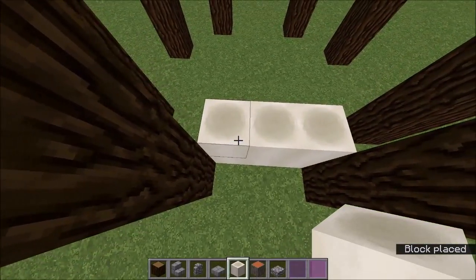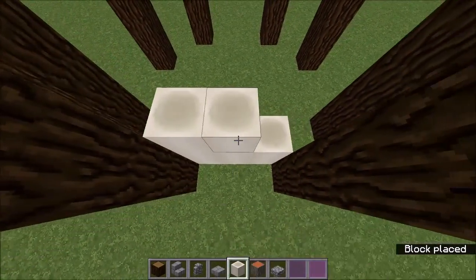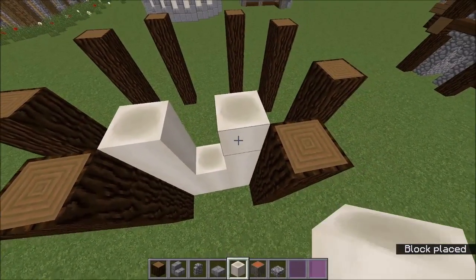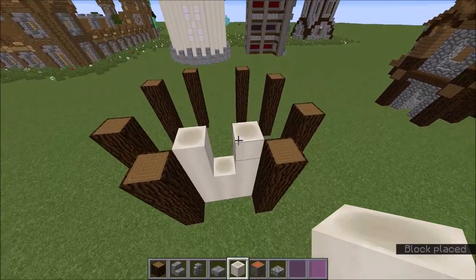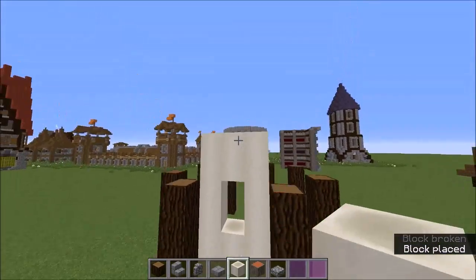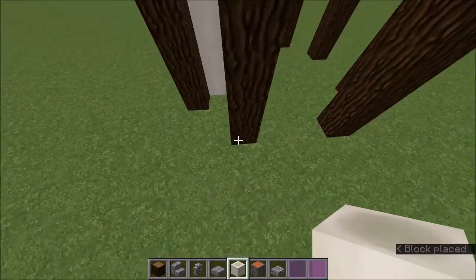My new favorite block in Minecraft ever is the bone block. You want to grab the bone block and just do exactly what I'm doing, like so, and then you just want to bring it up like that. You want to do that on all of the different sides.